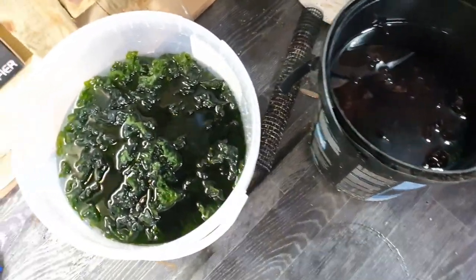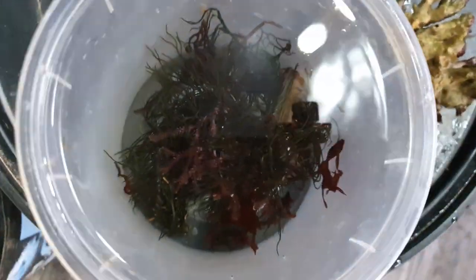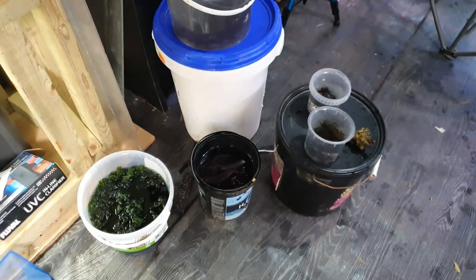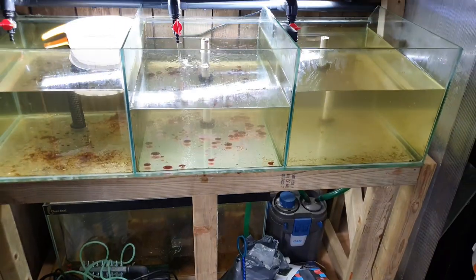Here's all my algae — excuse the chicken feeder! We've got Ulva in there, Cryptonemia, a mixture of different ogos, another few rare Gracilaria, and then we've got red Gracilaria in there. That all needs moving over, and I'm going to separate it out and make it look a little bit more tidy as well.